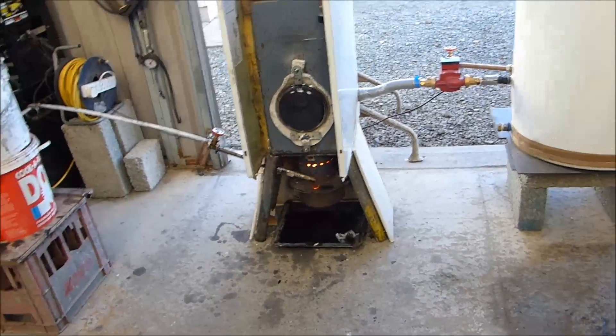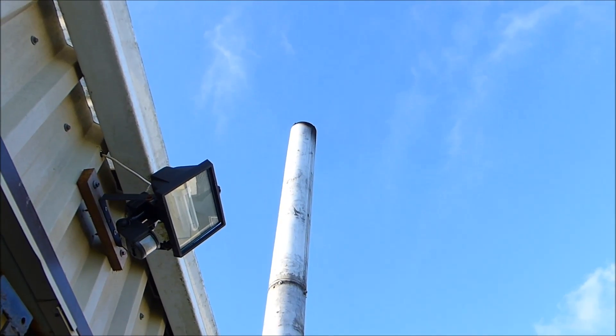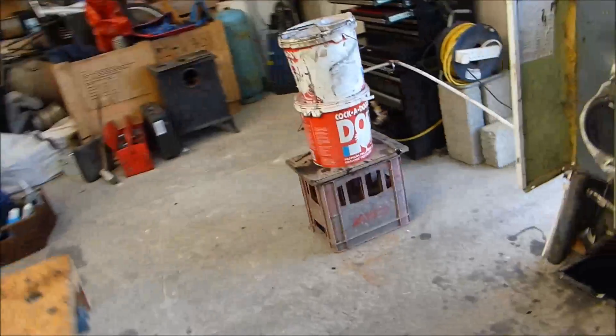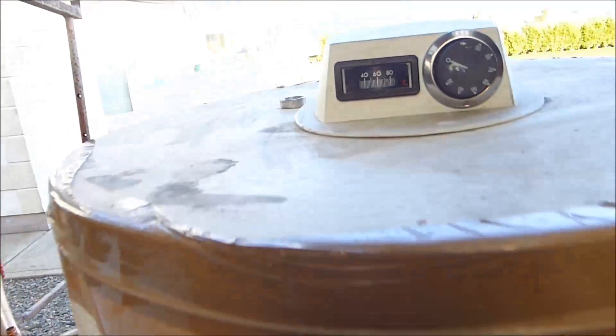So there you go, bit of drama. Hopefully that Pyrex dish survives the little experience, the episode. And even with all of that, no smoke — of course, maybe steam, because water doesn't burn. But there you go, 60 degree water thereabouts — almost 58.